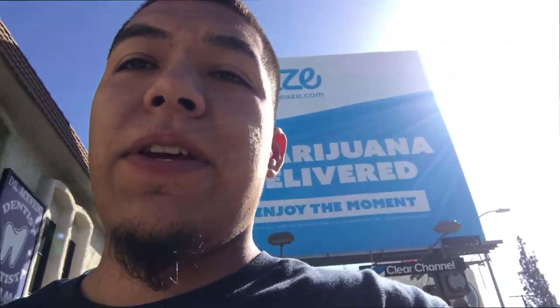That ends the video. Thanks for watching — please like, subscribe, and leave a comment down below.